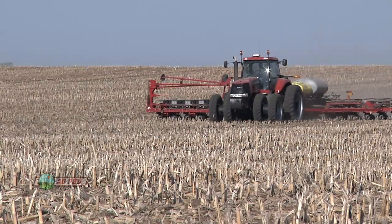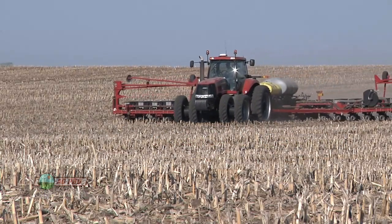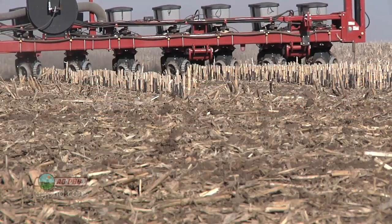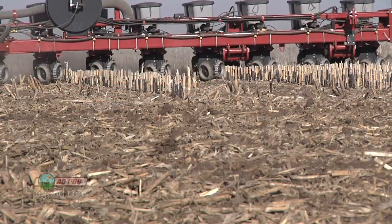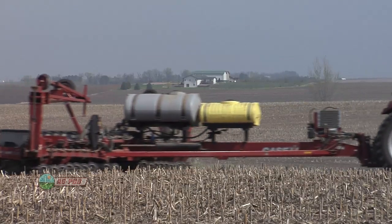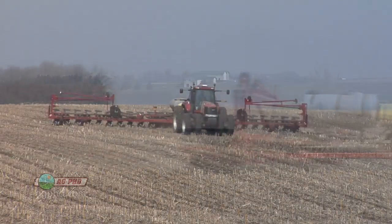Planting population is one of those things farmers look at closely — especially with soybeans now costing 40 or even 50 dollars per acre for seed. That's something you might want to trim a little bit, and it can make a real difference on your bottom line.